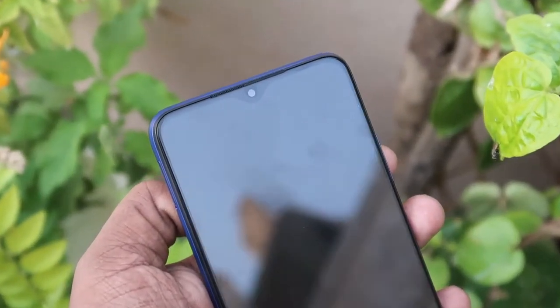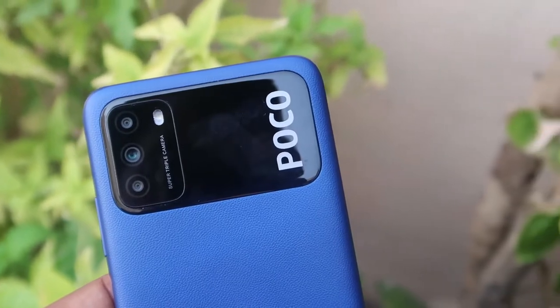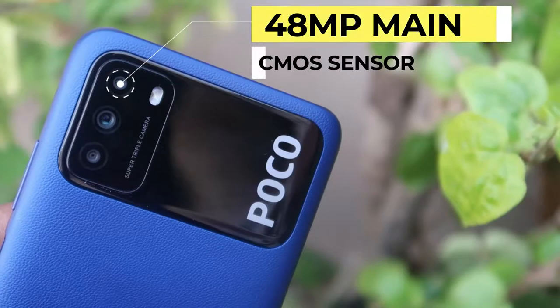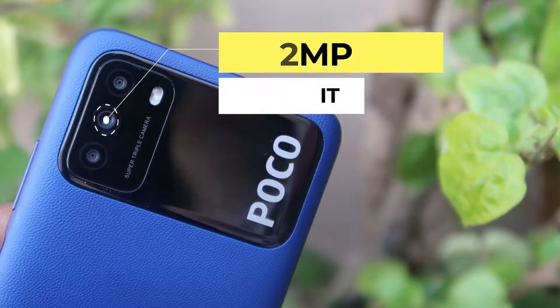This display is a dewdrop notch design, and inside the notch there's an 8-megapixel selfie camera. On the rear, the rectangular camera module houses a triple camera setup: a 48-megapixel primary camera, a 2-megapixel macro, and a 2-megapixel portrait sensor. Looking at the camera performance — I've taken multiple photos with this Poco M3. The selfie camera comes with average quality; even at 1x zoom, the pixels appear somewhat broken.